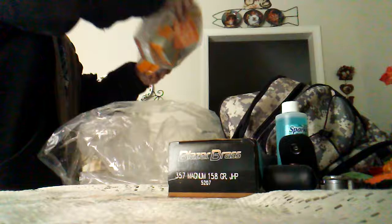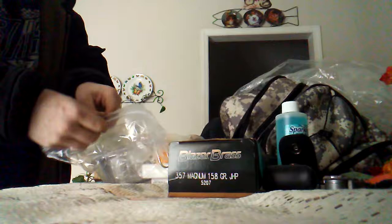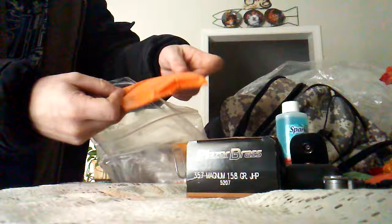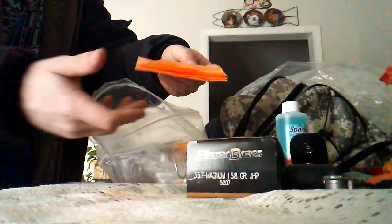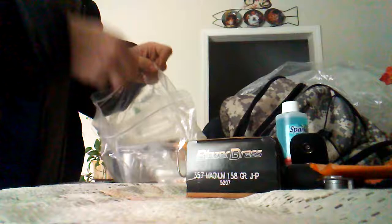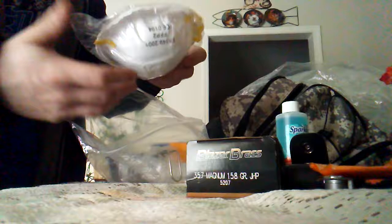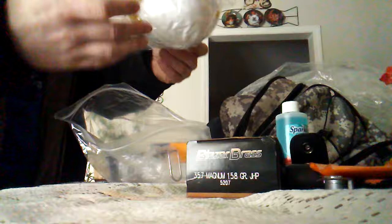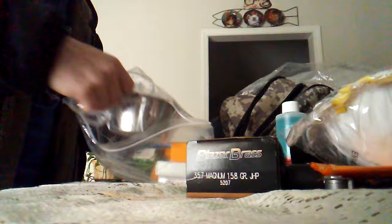Now the cool stuff that came with this bag. We have an orange trash bag — this can help you waterproof a shelter, and since it's orange and visible it can help rescuers spot you if you're lost in the woods. There's also a dust mask, which is good for people with allergies or for environments where you don't want to breathe in debris. If you have bad allergies, definitely make sure to have one of these in your bag.